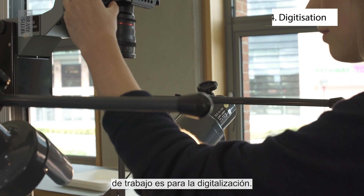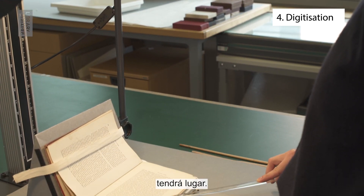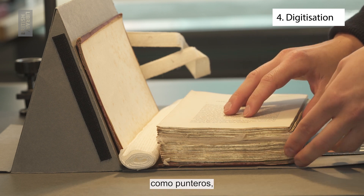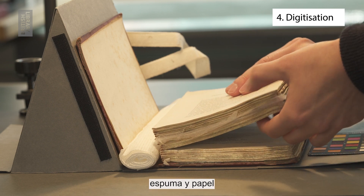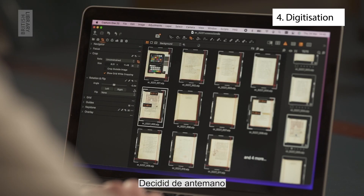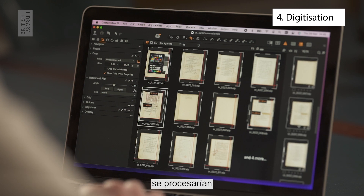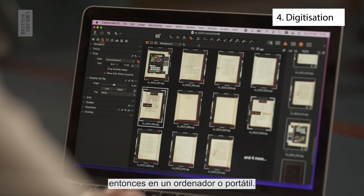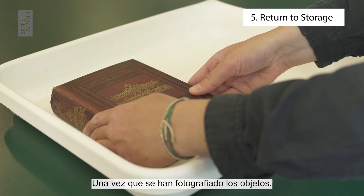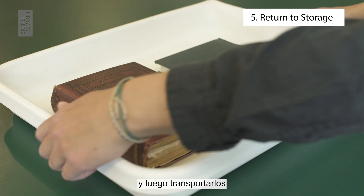The fourth workstation is for digitisation. Here is where the image capture will take place. Make sure you have the right support items such as pointers, foam and paper available to aid the process. Decide in advance who is in charge of what. The images would then be processed on a computer or laptop. After the items have been photographed, they need to be set aside and then transported safely back into storage.